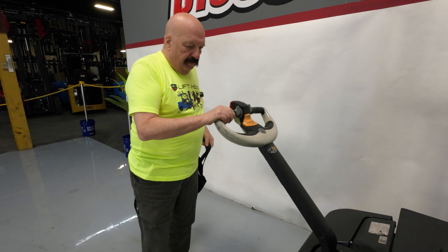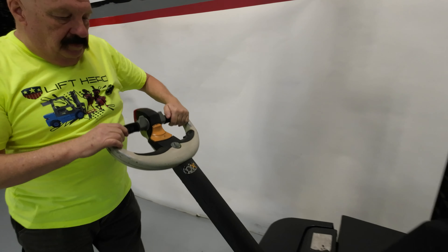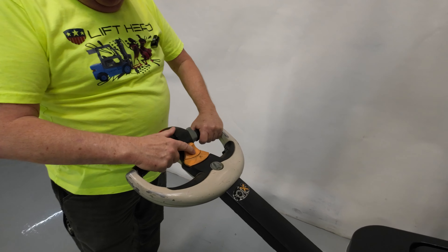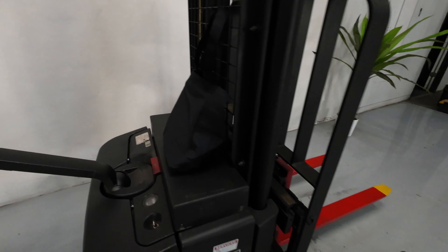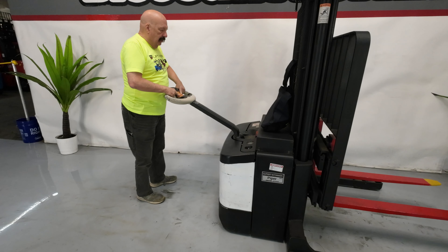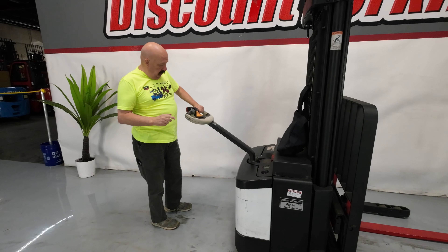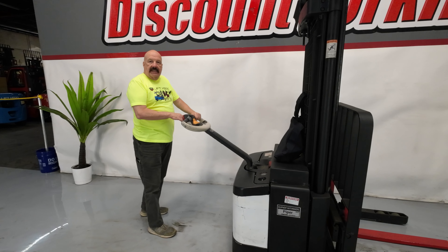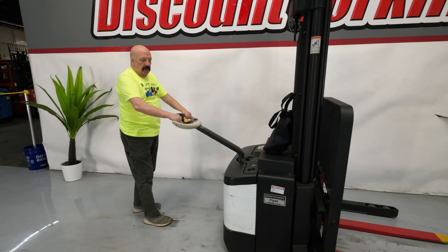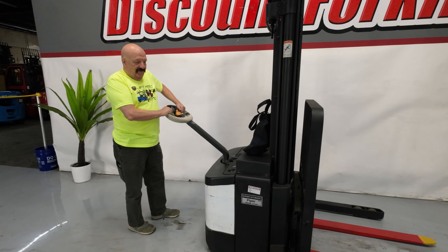Your hand controls are pretty typical here — nothing special about them whatsoever. Obviously pull the handle back to operate it. You've got your forward and backward switch right here, and you've got your raise and lower buttons right here. One of the most important safety features is it does have a belly button — so if you're backing up and you hit something, it immediately stops as soon as it touches your belly. It might shake your load a little bit, but it'll save your life.